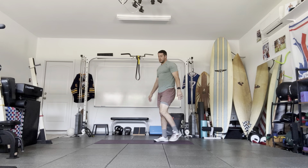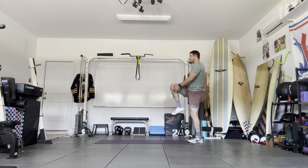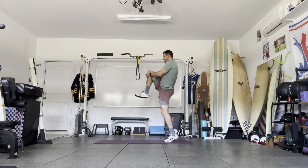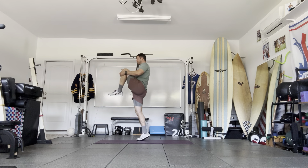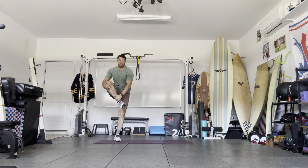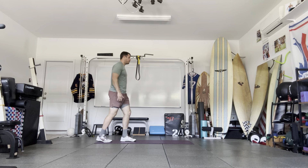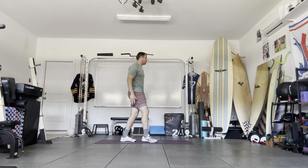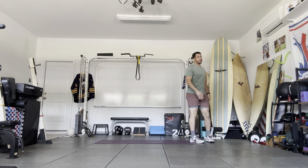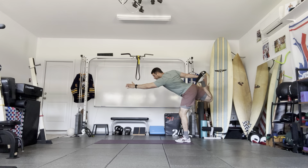Now we're going to start our dynamic warm-up. We're going to start by pulling one knee to the chest, pointing the bottom toe into the ground — two on each side. Now we're going to go leg cradle: reach for the knee and the ankle, pull it up toward the chest. Now we're going to go for a quad heel-to-butt reach forward stretch.